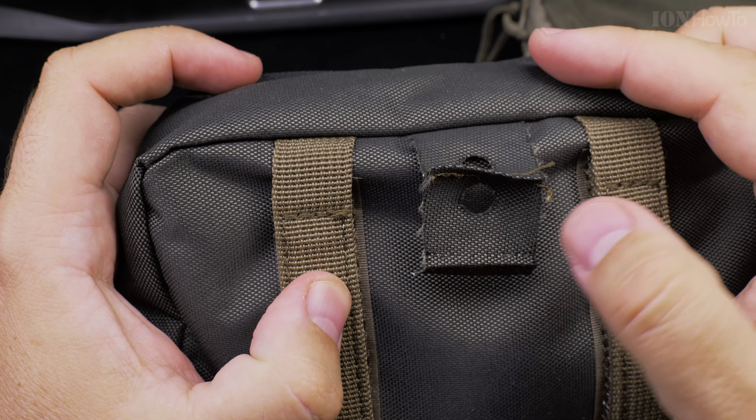I want to keep this part because it could be useful to attach something — it has two holes in it. Normally, what I understand is you could just cut it from here because it's part of the label, but I don't mind keeping it in there. So that's one label.